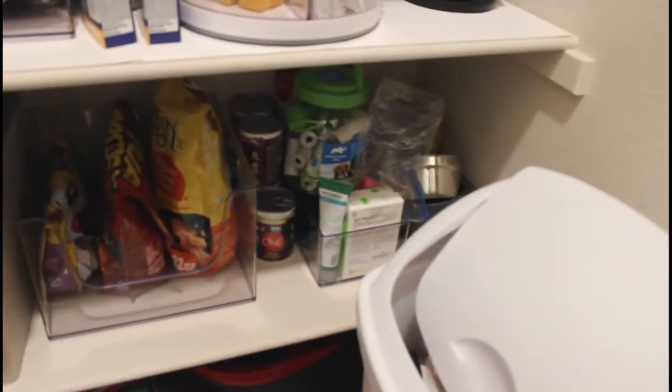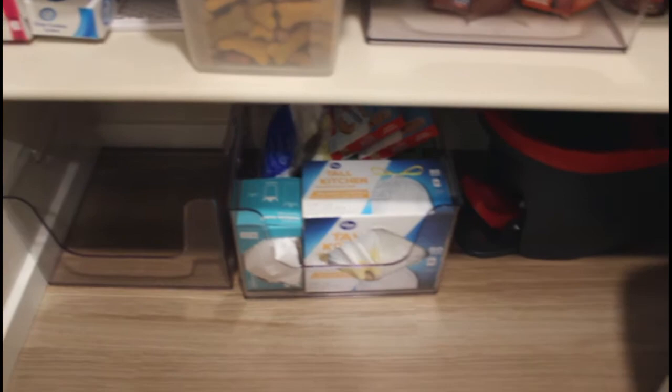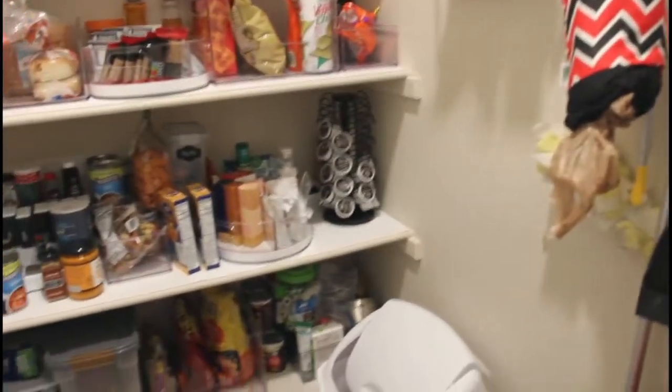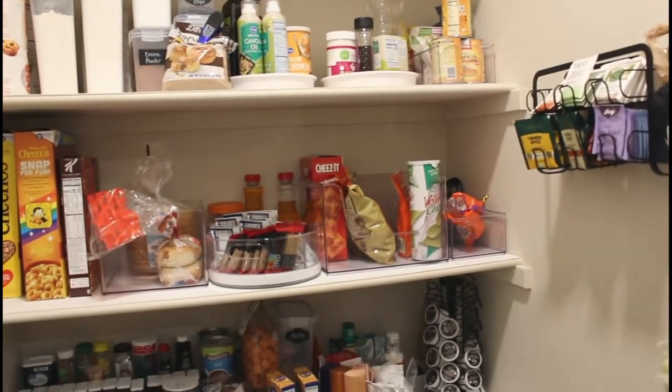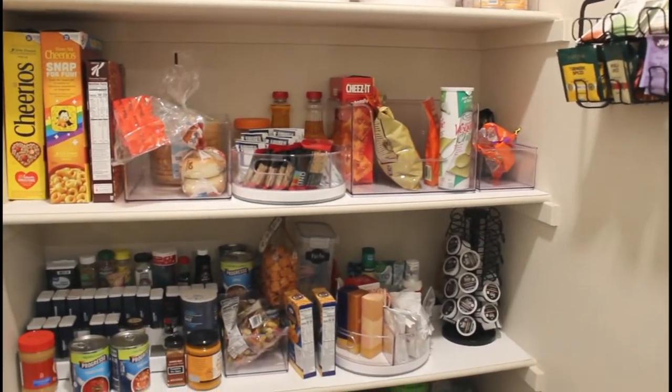We're actually going to move the dog stuff into the garage to create a little bit more storage space in here. And then this is the slot for paper towels — we're almost out — some cleaning products, my O-Cedar mop. So let's go ahead and get all of this taken out, clean it up, and we'll see where it takes us.